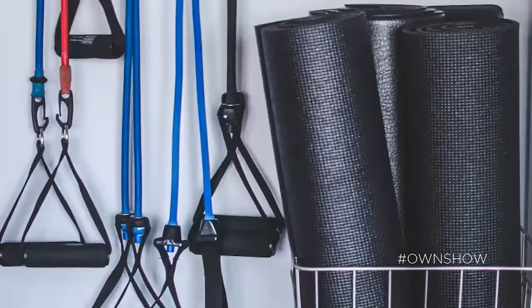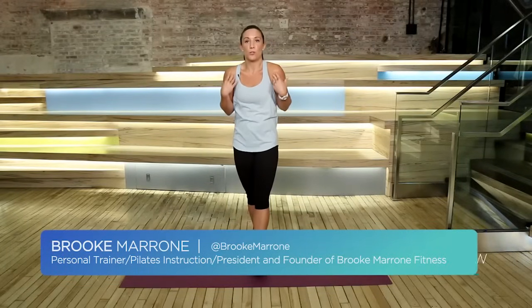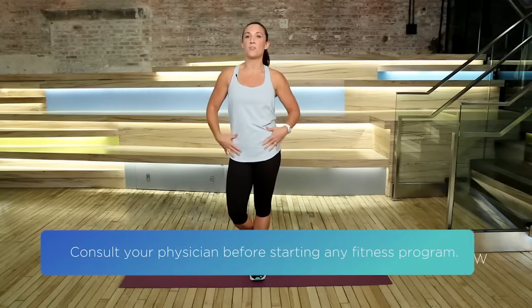Bad posture has a lot of negative effects on your body. It doesn't just hunch your shoulders forward, but it can also take things out of alignment and really cause a lot of pain in your hip flexors and your low back. One of the best things you can do for yourself is purchase a foam roller and lay on it for a few minutes every night.